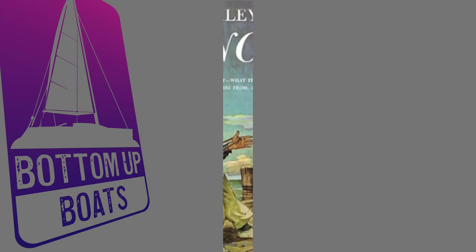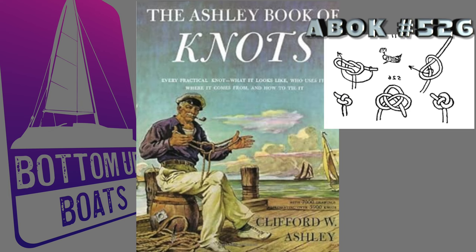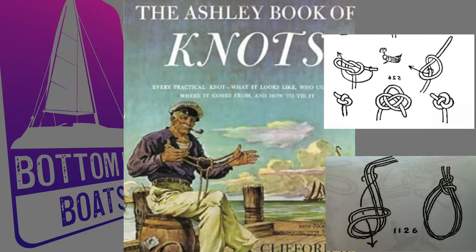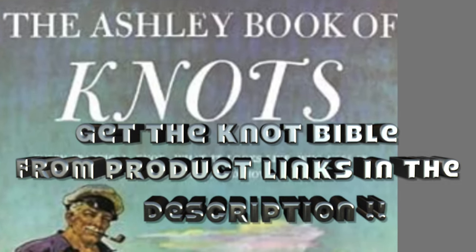The last suggestion — which was short and sweet — came directly from the one and only Ashley Book of Knots, by combining knot number 526 with 1126. If you don't already have a copy of Ashley's Book of Knots, it comes highly recommended. Check the description below for product links to pick up your very own copy.